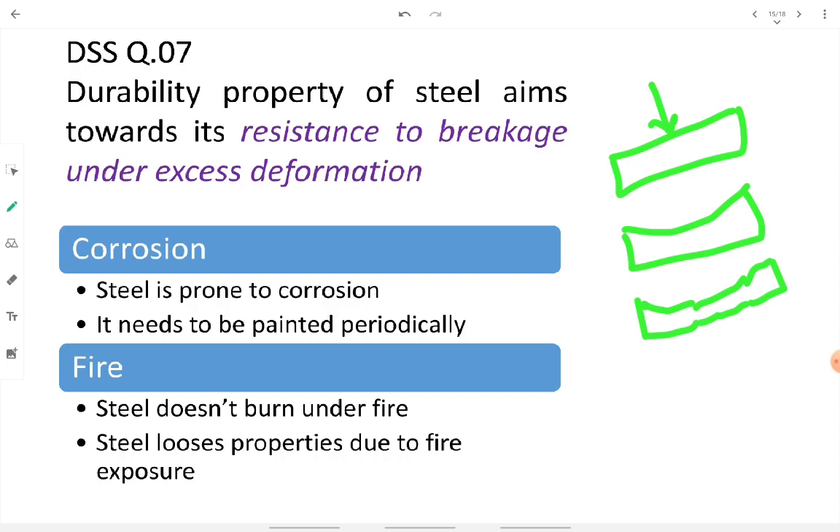The anti-corrosive paint acts as a protective material, bearing the attack of moisture and air on behalf of the steel. Regarding fire: steel does not burn, but its desired properties are lost under fire exposure. So durability considers ductility, but not corrosion resistance or fire resistance.